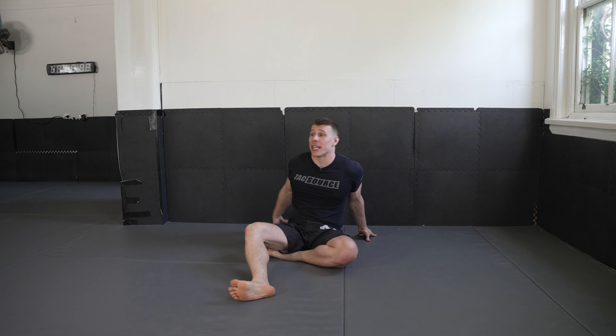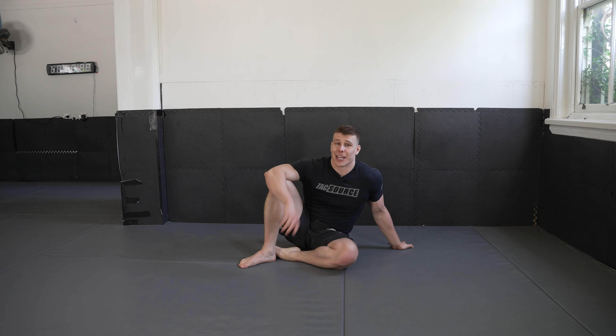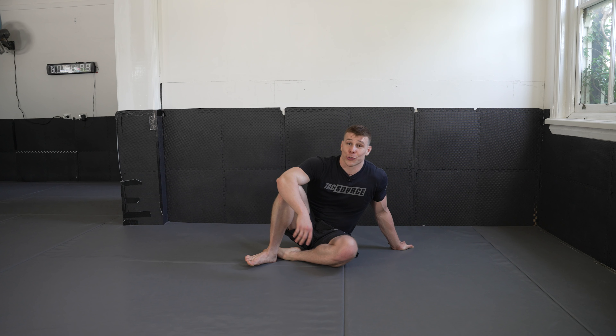Welcome back to the 30 Day Jiu-Jitsu Mobility Challenge, Day 30. Congratulations if you did follow along and do every single one of these sessions — even if it wasn't in exactly 30 days, you should be proud. It's an awesome accomplishment, so thank you so much for coming along with me in this 30 Day Mobility Challenge series. Let's without further ado finish it off and do the last day.